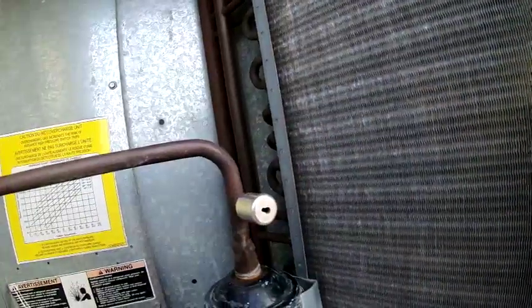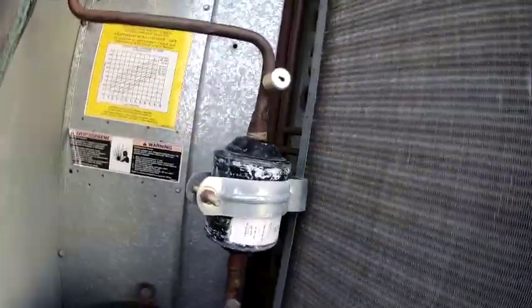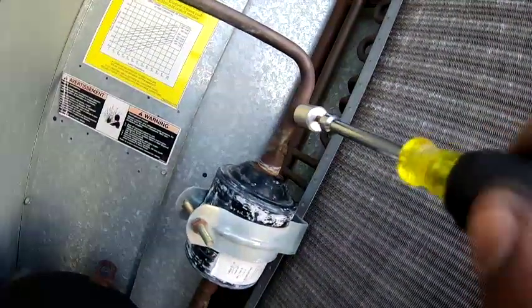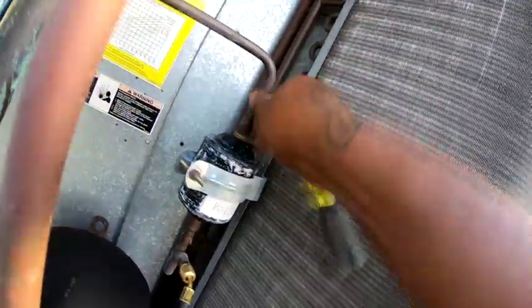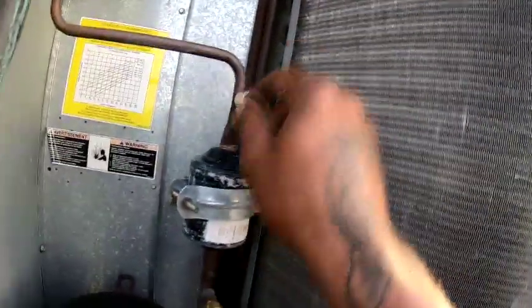So the trick to take these off — if you don't have a key for these locking caps, you can just get a 5/16 screw. You can do it with a drill, but try to use a hand tool. Just kind of put that in, see it come out. Though it's easier with a drill — you can just drill it in and it'll screw out.